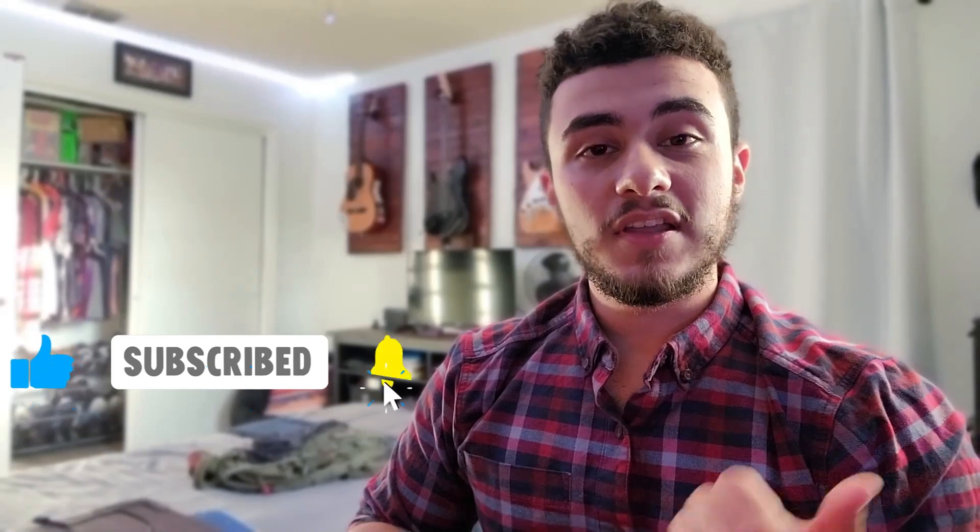Thank you guys so much for watching, I hope you enjoyed the video. If you did and you want to see more content like this, hit the like button and the subscribe button down below, and leave me a comment letting me know what you thought.